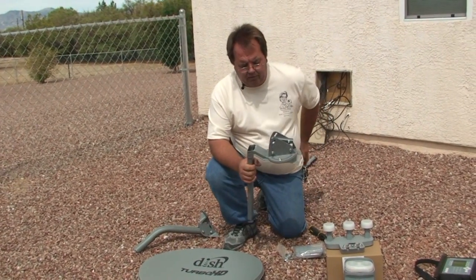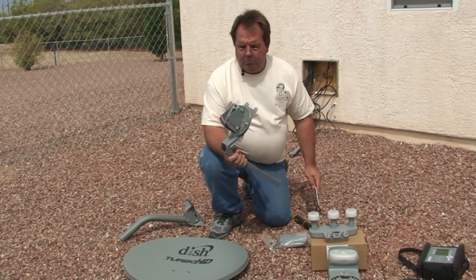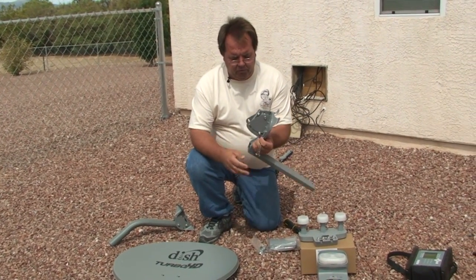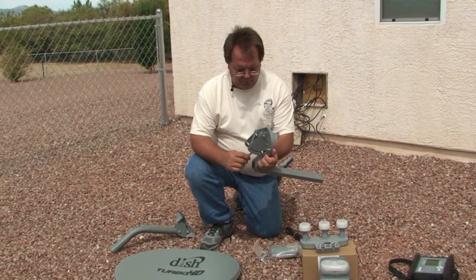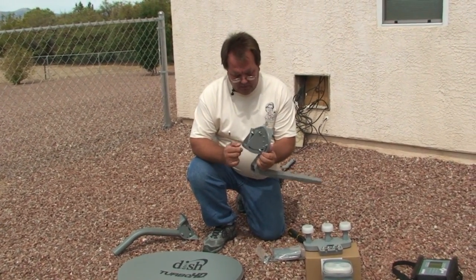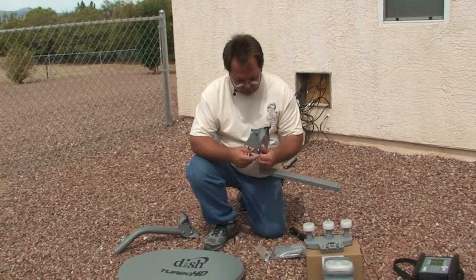We're going to assemble the satellite dish. We're going to start with the polar plate. We need to loosen a few bolts. The first two bolts that I'm going to be loosening are called the elevation bolts. There's one on each side. Make sure those are loose.